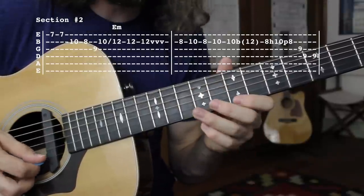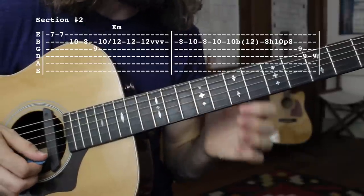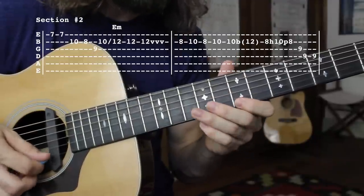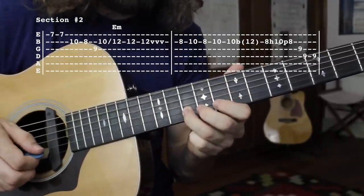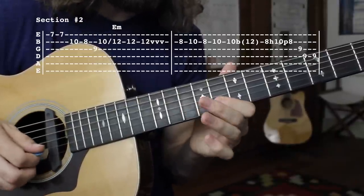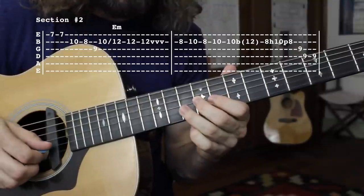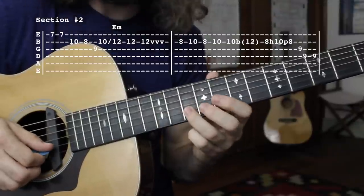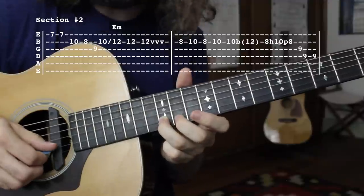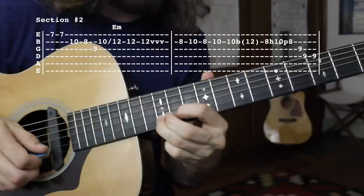That first lick of the second section: I'll start here on the 7th fret of the high E string, two kind of staccato notes. Then the 10th fret of the B string, then to the 8th fret of the B string, then on to the 9th fret of the G string, before sliding up to the 12th fret — from the 10th fret of the B string up to the 12th fret. We're going to tap that note three times, and on the third one give it a little bit of vibrato.